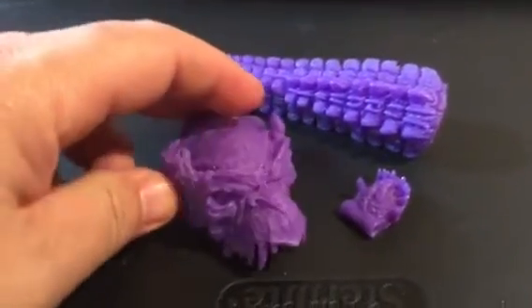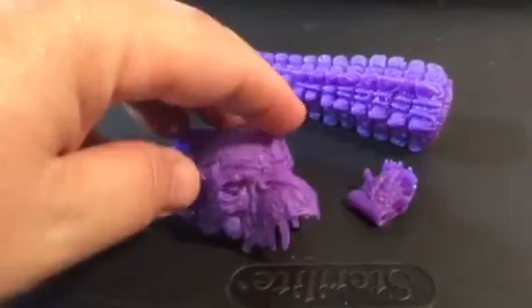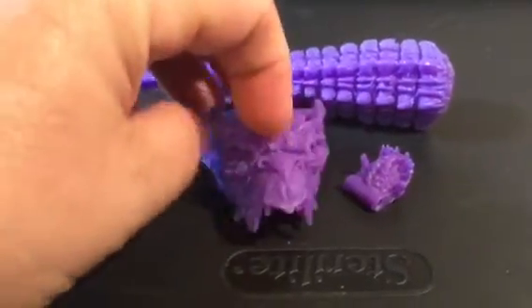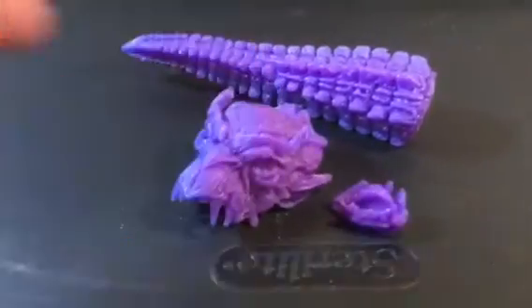What this is for is to make myself, for my own personal collection, to replace the Dragon Man that I sold about two years ago. I did have the original Toy Biz Dragon Man, and it is a beaut. If you ever get the chance to own it, I highly recommend it. It's an amazing figure.